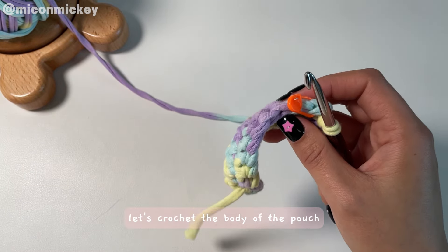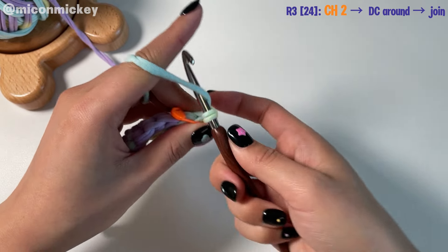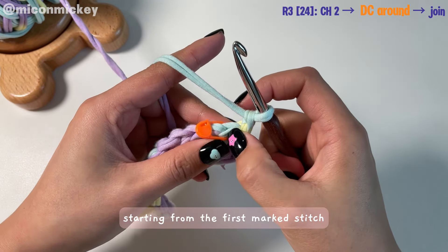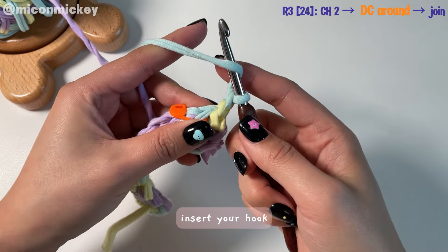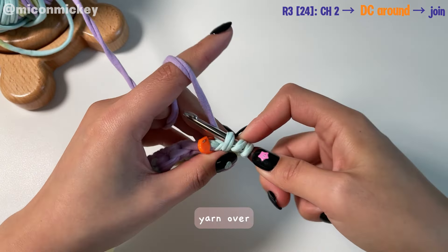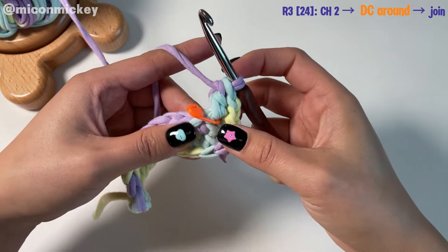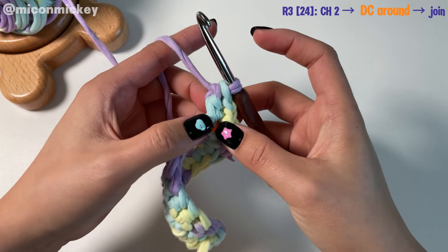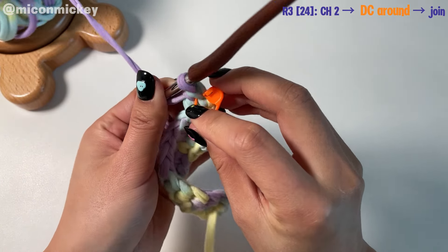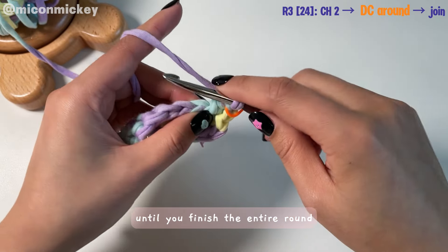Next, let's crochet the body of the pouch. Start with a chain of two to match the height of a double crochet. Then crochet double crochet starting from the first marked stitch — yarn over, insert your hook, pull up a loop, yarn over, pull through the first two loops, yarn over, pull through two. After completing the double crochet, use a stitch marker to mark the first stitch and continue crocheting double crochet until you finish the entire round.